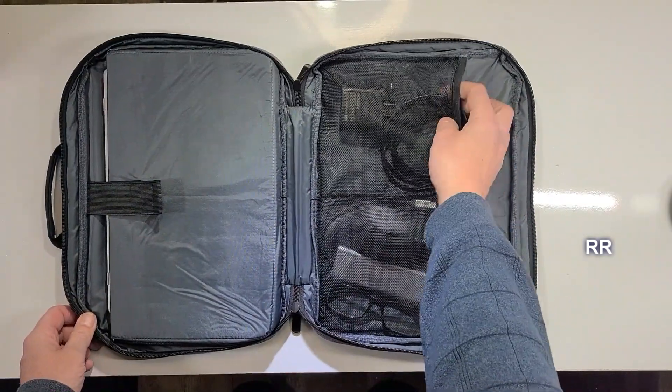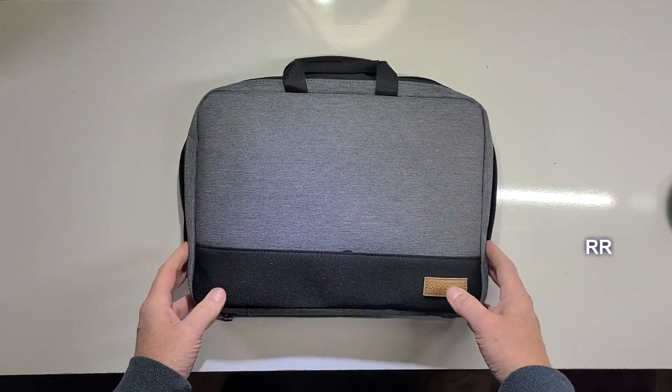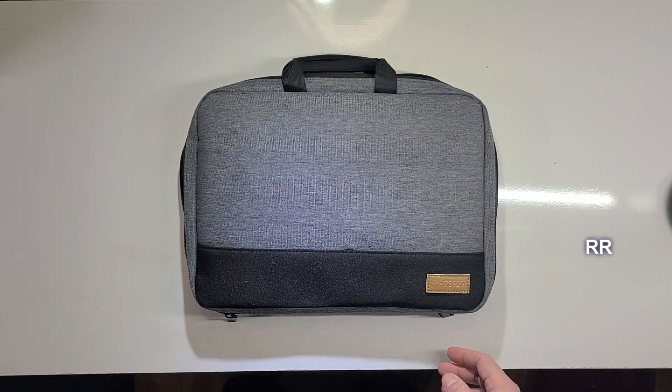There's plenty of room to fit all kinds of stuff in here — pens, pencils, wallet, ID. It's a thin, simplistic, nice-looking case. Very lightweight, works great.